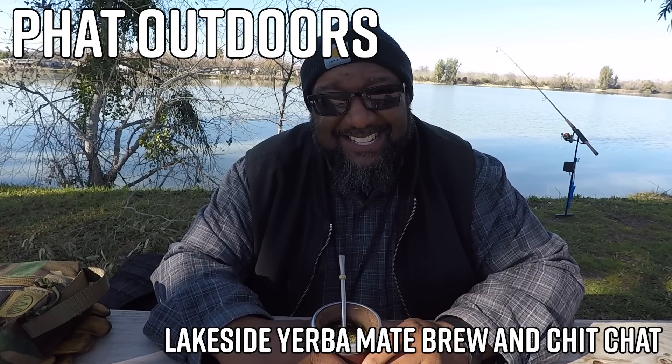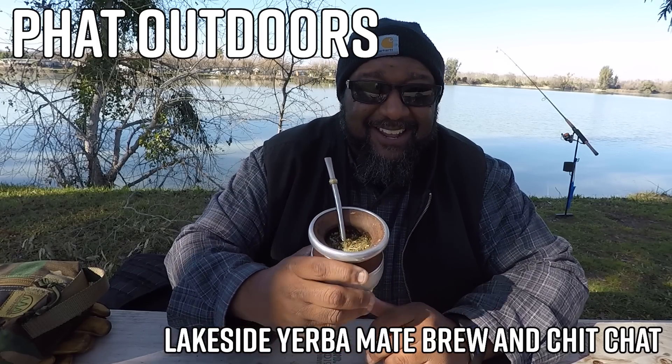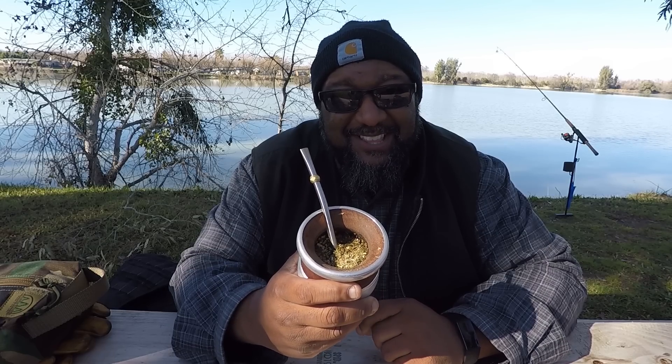What up YouTube? It's your boy PHAT Fat Daddy Fat Outdoors and we're out here at Lake Menden drinking a little mate. I'm just gonna show you what I do with it and what it is — it's a yerba, I should say.